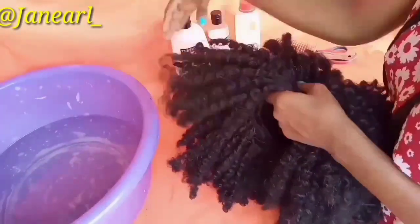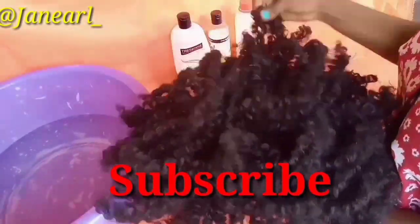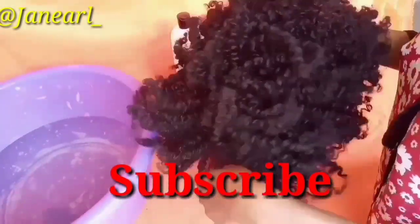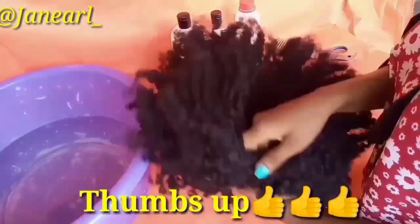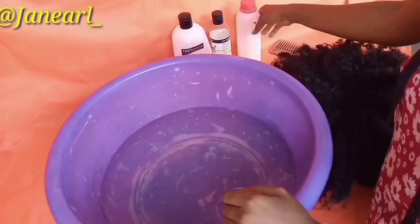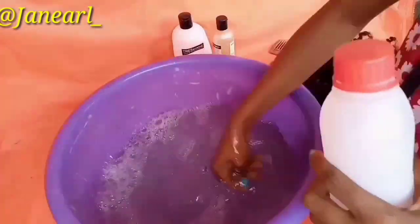If you haven't subscribed to my channel please click the big red subscribe button below this video and join the family. Give this video a thumbs up if you like it. Love you all — let's get to the video.